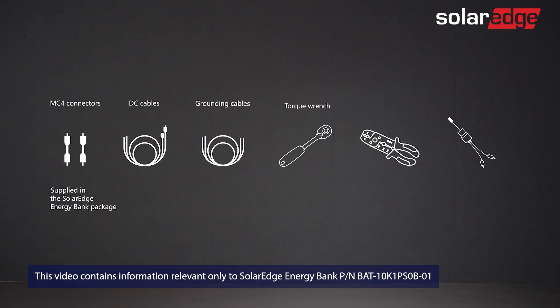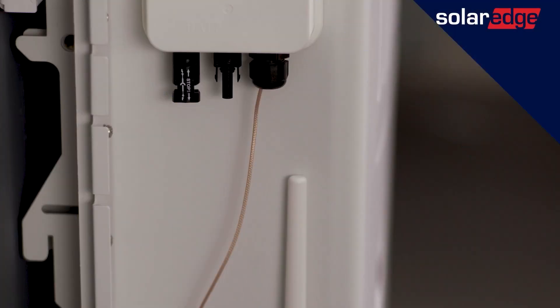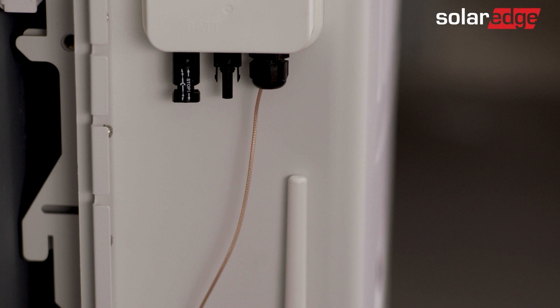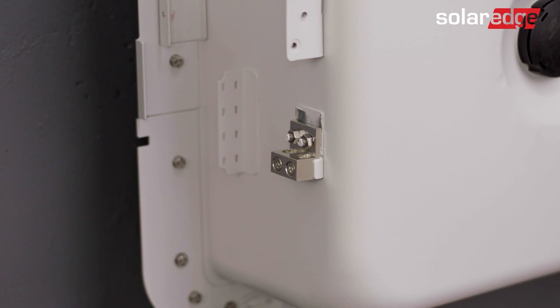Let's quickly review which tools are needed to complete the battery wiring. Now let's review the battery wiring area: the battery DC MC4 connections, a factory installed antenna, equipment grounding terminals — one for the battery and the other to daisy-chain to the next battery if needed. For added convenience, we've also provided a dedicated location for cable management.